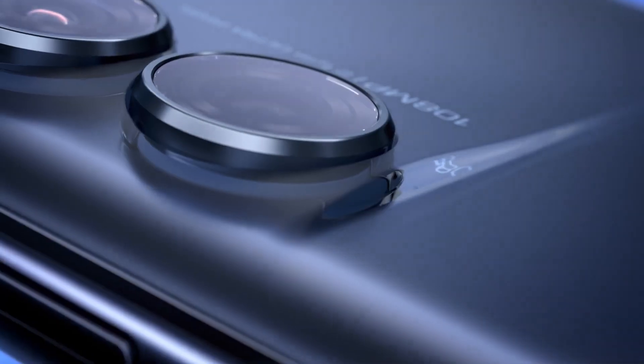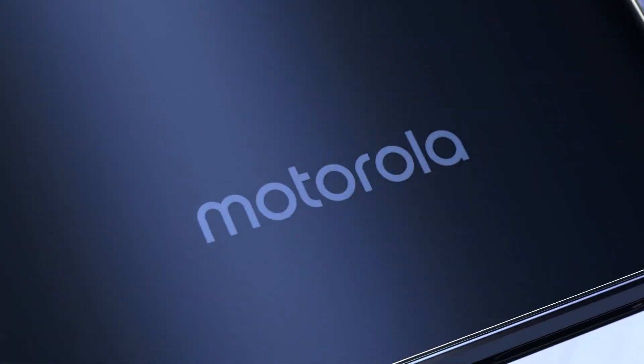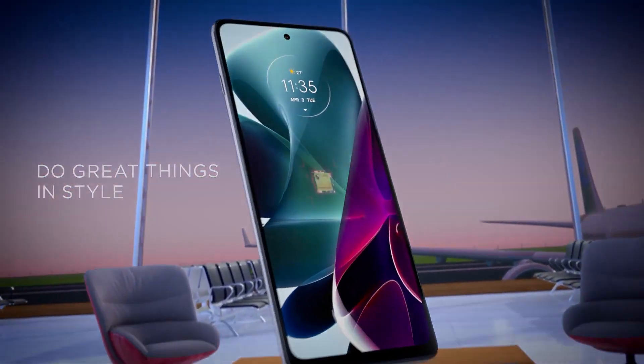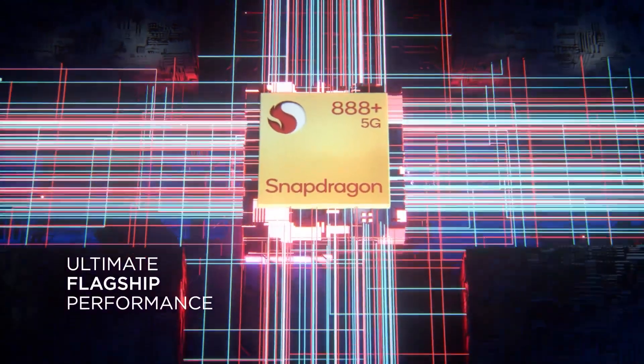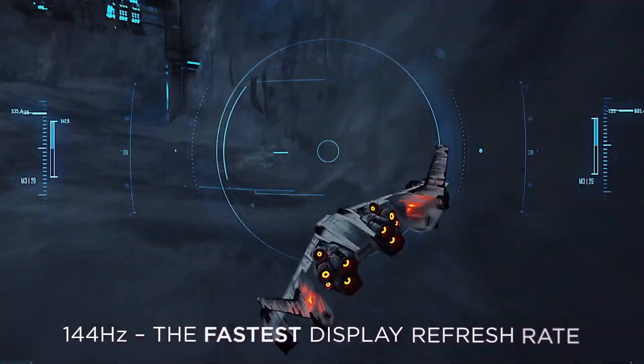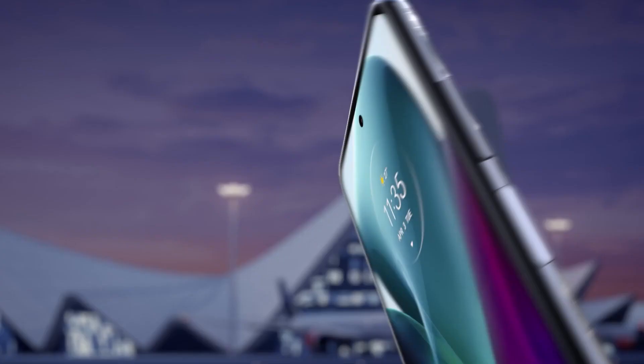It would not be wrong to say that Motorola is doing a really good job with its Moto G series, as we have got so many good value-for-money phones lately. As of today, the names of the phones under the Moto G series range from the Moto G22 all the way up to the Moto G200, and we have phones in every price segment — whether it is the budget segment or even the high-end flagship segment.